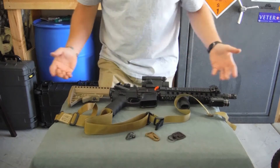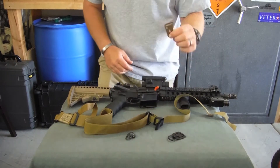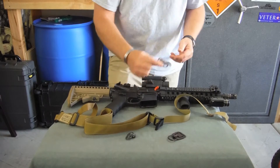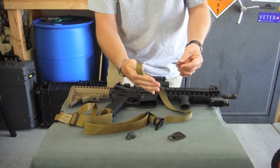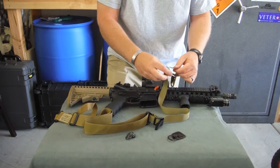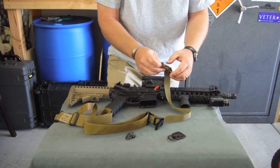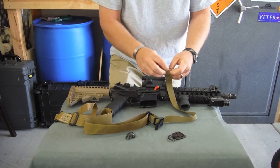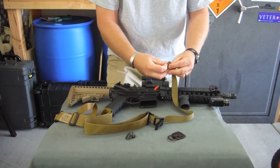Now we're going to go over — pretty much the same method — but how to hook everything up using your different types of hooks. We'll put a clash hook on the front, because with a clash hook on the front it gives you that convertible option. So you do the same thing: pass your webbing through your tri-glide, flip it back over, do your triple pass.